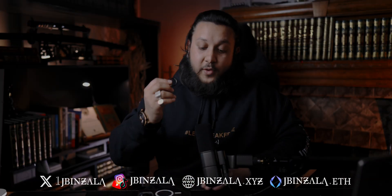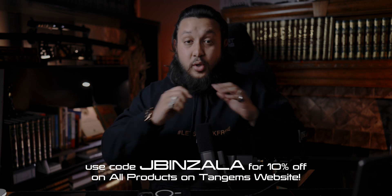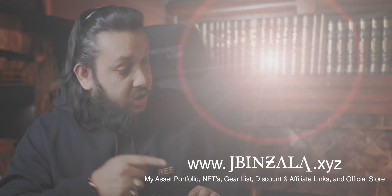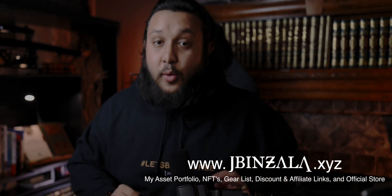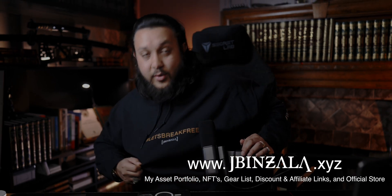If you want to purchase any of these items — the Tanjim ring or the Tanjim cards — you can get 10% off by using my discount code: Jaybinzala. Use that at checkout throughout the whole website and you'll get 10% off. Also, check out my website, Jaybinzala.xyz — it has my store, my NFTs, and my merch. I've got so many more affiliate links there too.